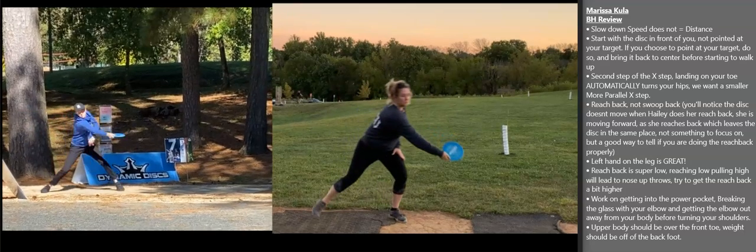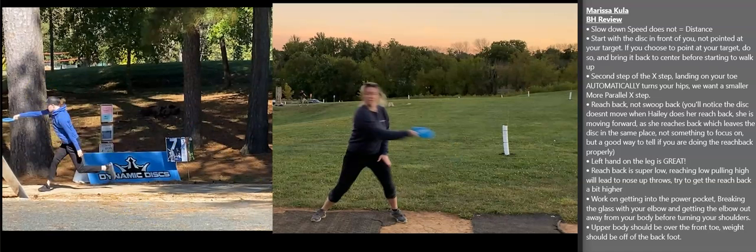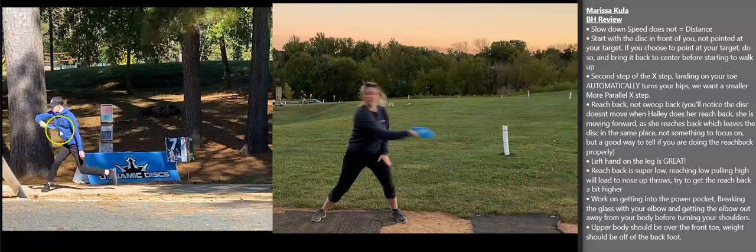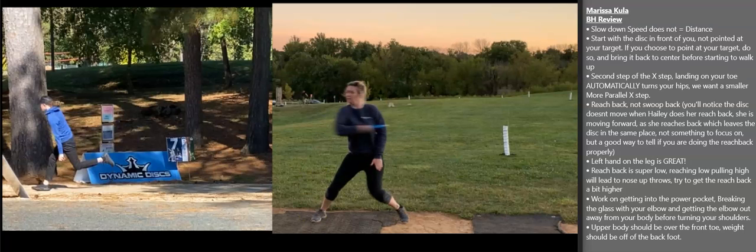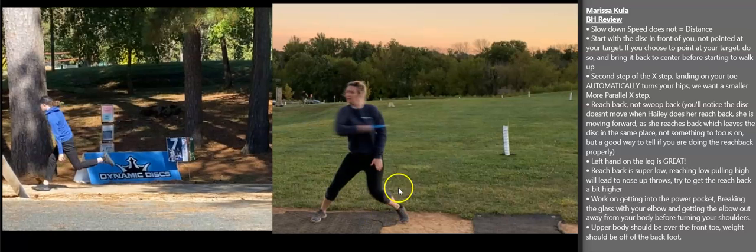The next thing to go over is one of the more common things I see in amateur form reviews — getting into the power pocket. Haley is a great example because she almost over-exaggerates it in her throw. I'm talking about how far out Haley's elbow is from her body — I draw a line from her body out to her elbow. I call this a glass window and she's shattering that glass with her elbow. Moving forward with Marissa's form, she gets that elbow out there but her shoulders are already turning and opening up. We want to see that elbow out before the shoulders rotate.